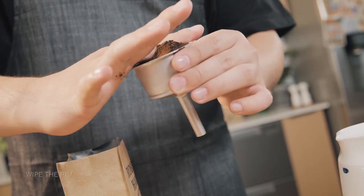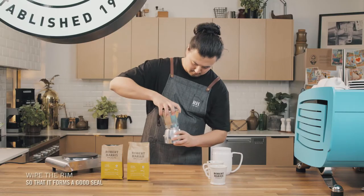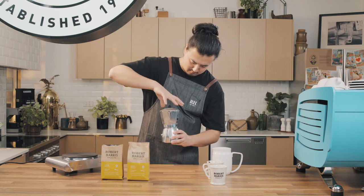Level it off, wipe the rim so that it forms a good seal, and fit it into the base chamber. Carefully screw the top chamber on as tight as you can.